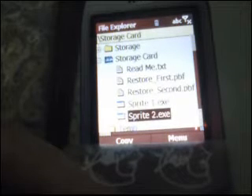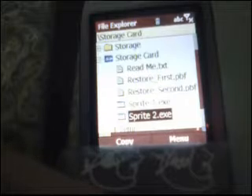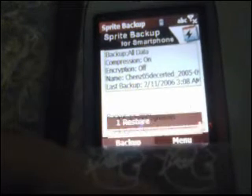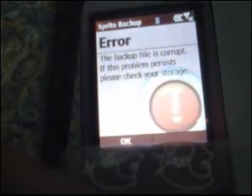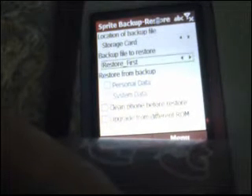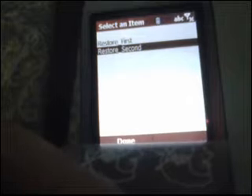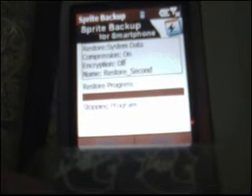Press OK and Sprite 2 is going to run. You're going to hit Menu again and go to Restore. If that error message pops up, simply click OK. The backup file to restore must be Restore Second. You must make sure that both personal and system data are checked, and then you're going to hit Restore.